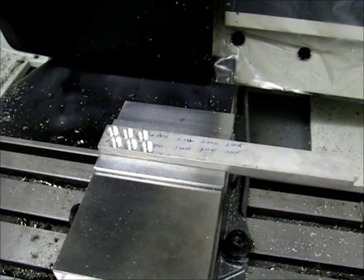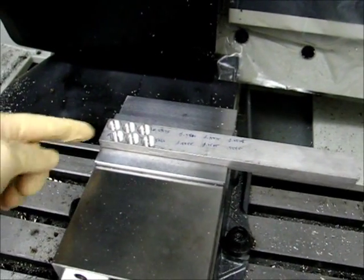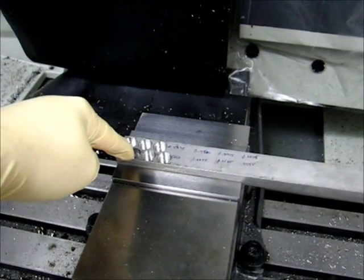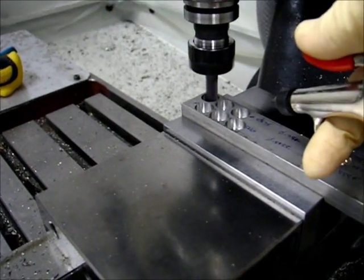Alright, the hole milling is complete. I've measured all six holes. The hole diameter is corresponding — the dimensions are all set, so I'm getting ready to finish the finishing operations.